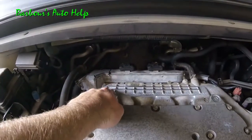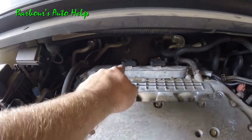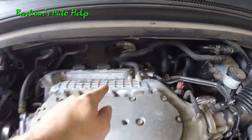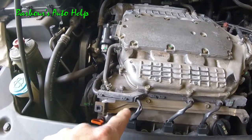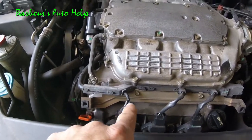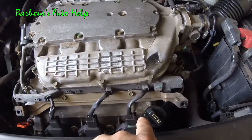Back here on the very front you have cylinder number 1. Next to it you have cylinder number 2, cylinder number 3. On the front of the engine, on the front side by the radiator, you have cylinder number 4, 5, and 6.